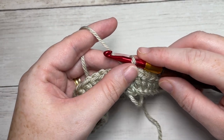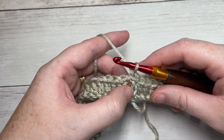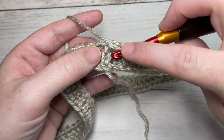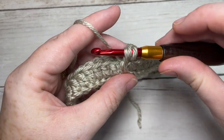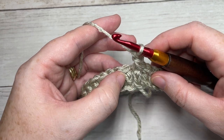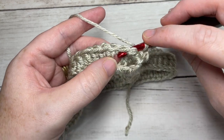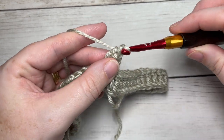For round two, we're going to chain one. Around the post of our first stitch, which is our chain three, work a front post double crochet. To work your front post double crochet, yarn over, bring your hook in front of your work, insert your hook around the post of that stitch from front through to back out through the front again, yarn over, draw up a loop, yarn over and pull through two, yarn over and pull through two more. You're then going to work a back post double crochet around the post of the next stitch — yarn over, bring your hook in back of your work and insert your hook from the back to the front around the post of the next stitch and out through the back again, yarn over, draw up a loop, yarn over and pull through two loops, yarn over and pull through two more.